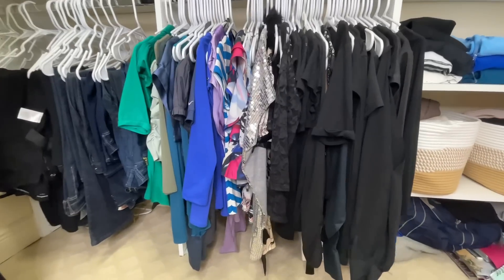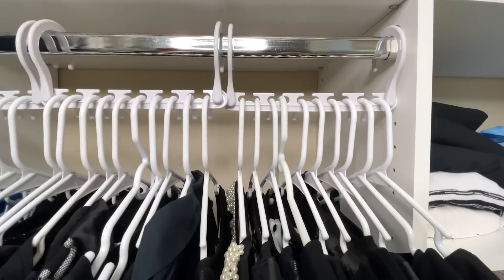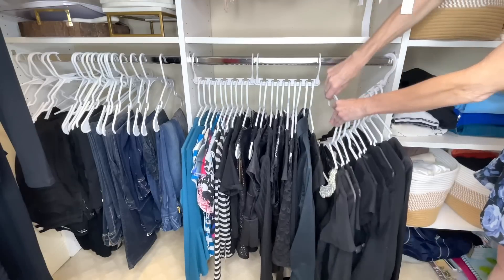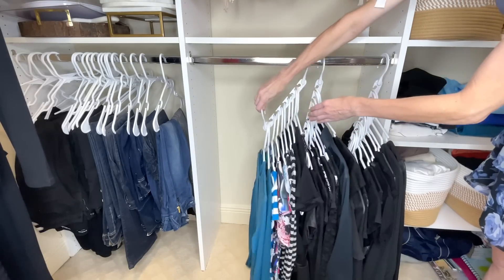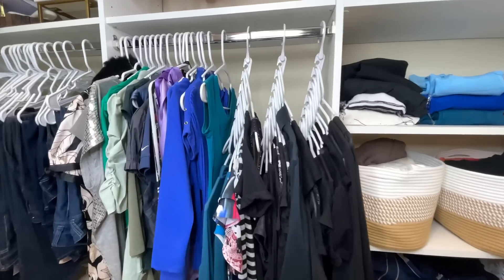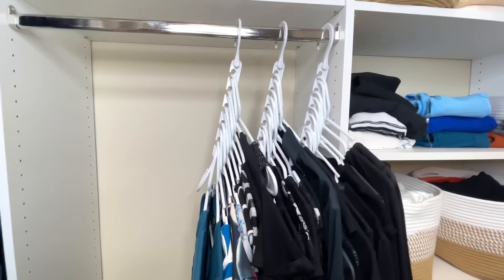Another area in my closet that needs organization is my shirts — mine are all jammed together with no breathing room. I'm going to take my shirts and place them on these storage-saving hangers. Just like my skirts, there are two ways you can hang these: vertically or horizontally. If you have extra space, store them straight across; if you want to save space, just drop them down. It's amazing how much space you can save with these organizers. I was able to fit so many shirts on these and still have plenty of leftover space. You can also locate the shirt you need easily and color coordinate — it's a great space-saving feature.